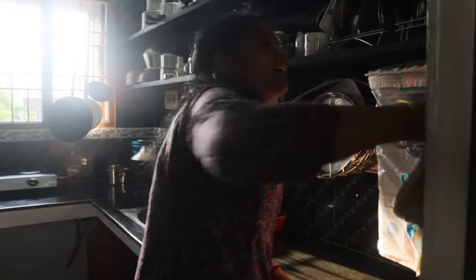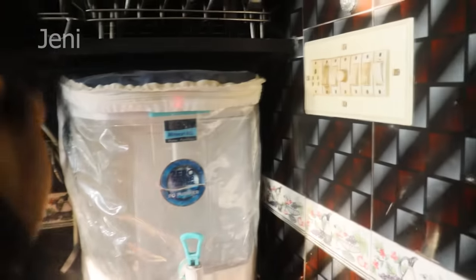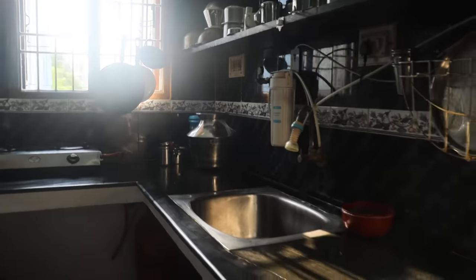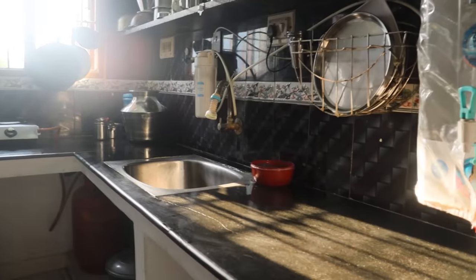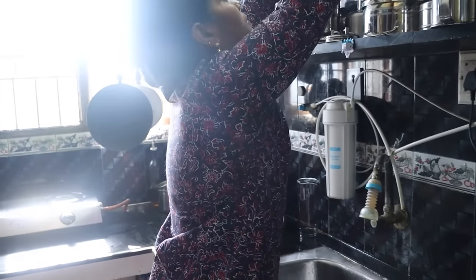Now we're going to get a deep clean. We're going to do very deep cleaning daily. We're going to get a light.